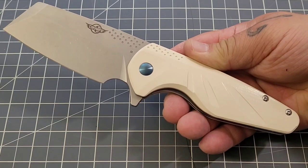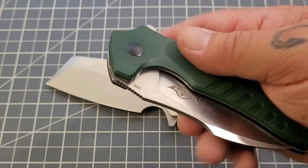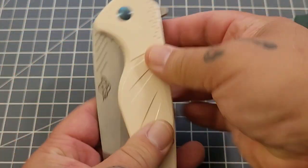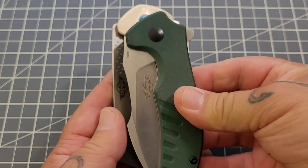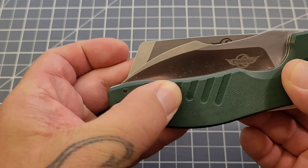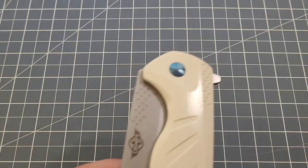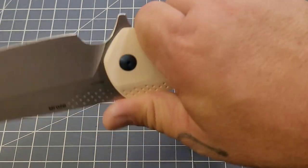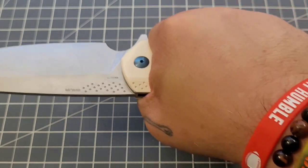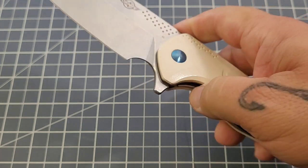My overall on this one — when you're over seven ounces, this is not something I would EDC. I'd need a very purposeful task for a knife this size. I'll carry the Zilla and that's as big as I ever want to go. This guy takes up room in your pocket and that cleaver blade pushes it out a little further. But it's comfortable, there's nothing wrong with it, and it has a really nice feel in hand.